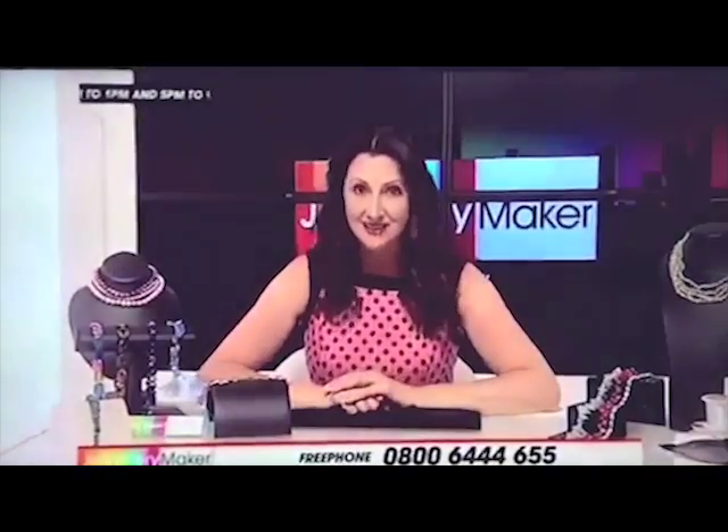Good evening, it's that time again, jewellery maker fans. I'm Di, and I'm here with you for the next four hours — and gosh, have we got some fantastic things to show you.